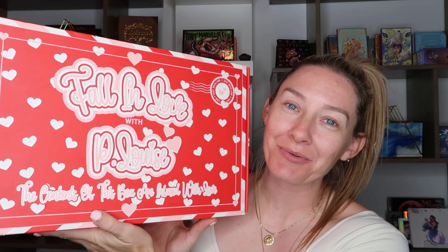Hey everybody! Welcome back to my channel. If you're new here, hi! My name is Kat and for today we're going to be taking a look at the P.Louise subscription box for October. I am so excited. I am a little thrown off by the packaging because it definitely looks like Valentine's Day packaging, but I did get one spoiler of what might potentially be inside of this box.